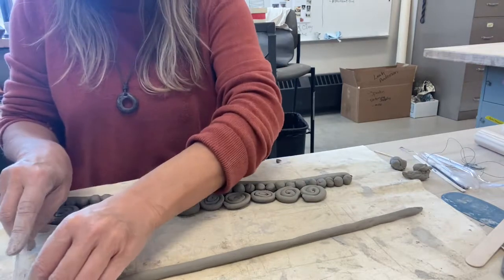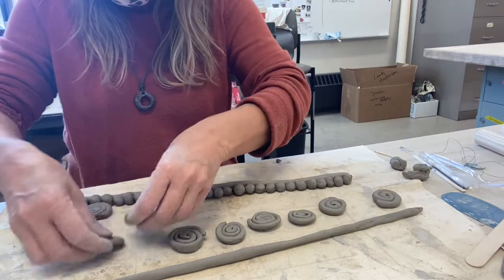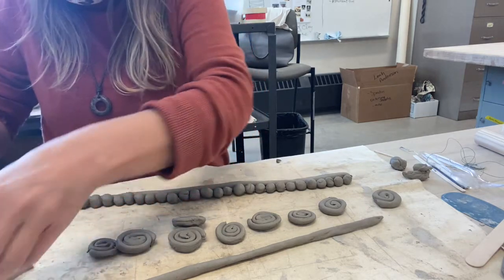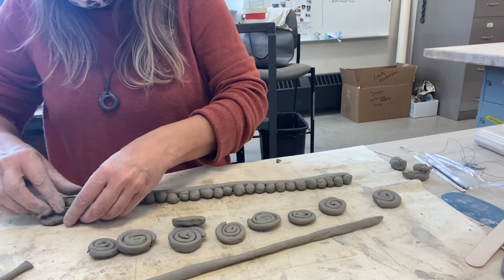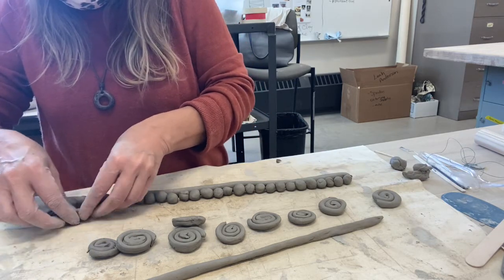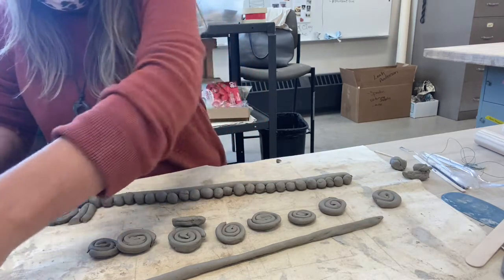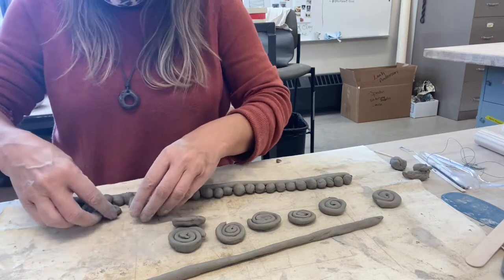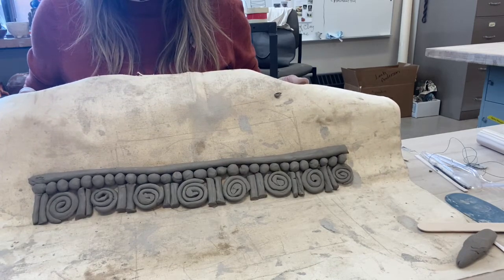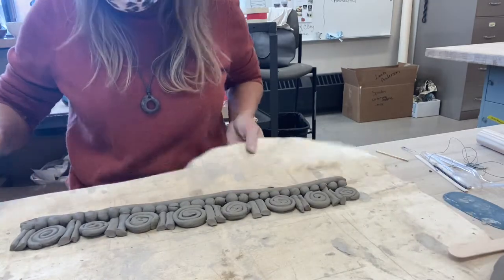I'm going to cut a bunch of lines and create a pattern here. I'm going to pull these up and start with a swirl, and then I'm going to put two vertical lines — I want them to be about the same height as those swirls. Now that I've created that pattern of the spirals and the two lines, notice I did put two lines here.